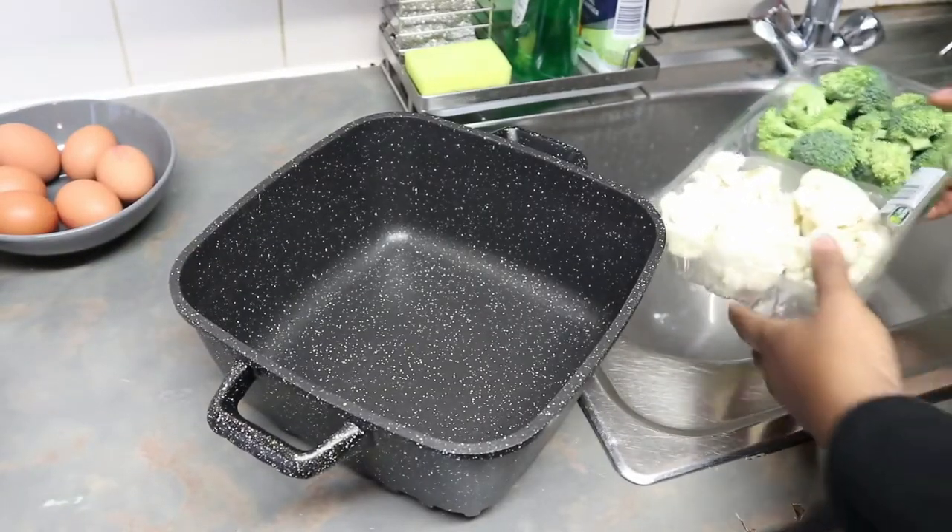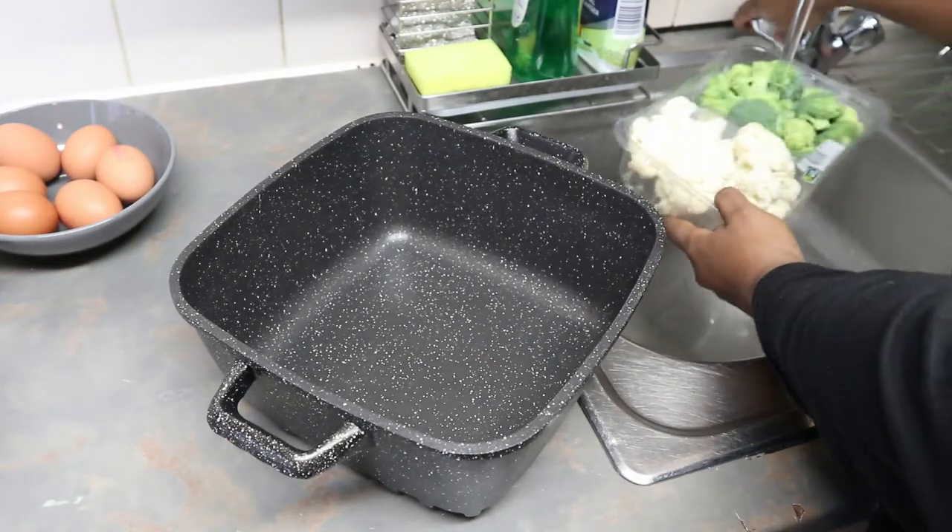The first thing you need to do is wash your broccoli and your cauliflower, so I'm going to give them a quick wash.